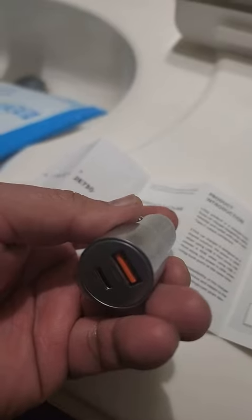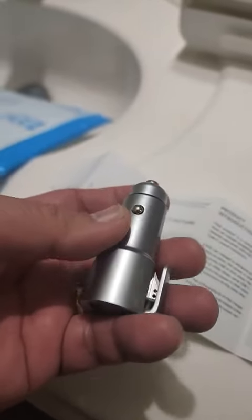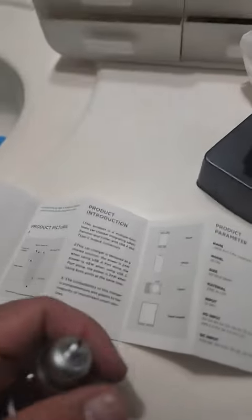It says input: 12 volts, 5 volts with 3 amps, and the output is 4.5 to 5 volts, 9 volts, 12 volts, up to a maximum of 5 amps. This must be fast charging — if I'm not mistaken, that's around 24 watts.